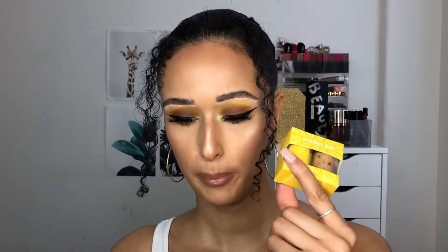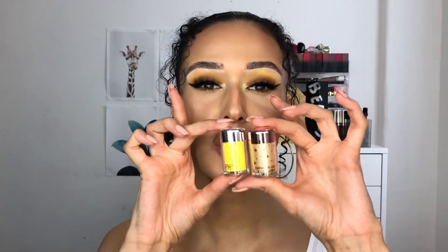Moving on to the second product: the Pocket Full Loose Pigment Duo, also $12. It says 'brighten up your look with our best-selling yellow pigments.' This comes with one collab shade from Kathleen Lights — she's a big Colourpop lover — called The Lion, and then the Colourpop loose pigment in Full For You, which is a really cute yellow pigment. I haven't tried these yet so I can't give a full opinion, but I've tried their loose pigments before and they're amazing. At $12 for two, that's six dollars each — you can't really go wrong.